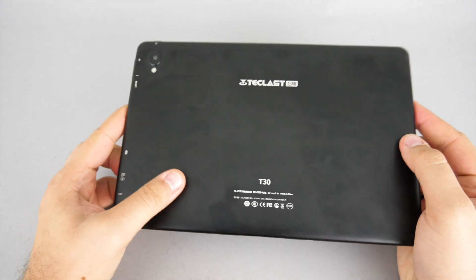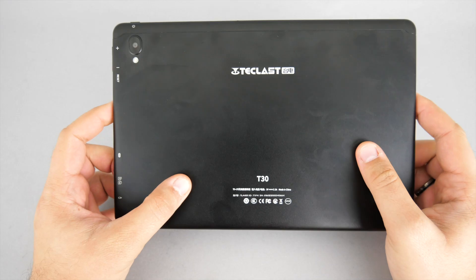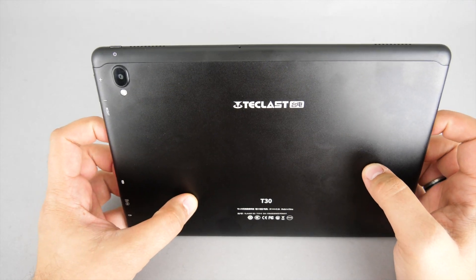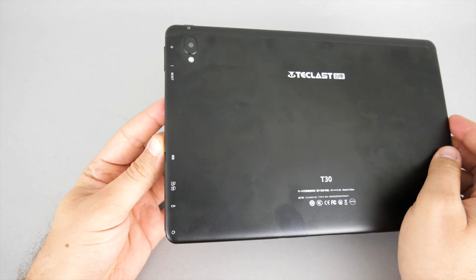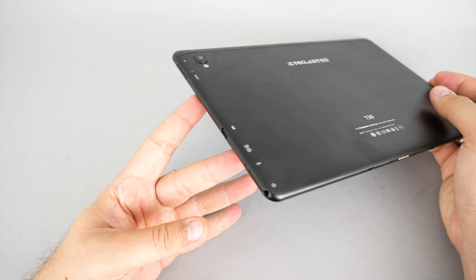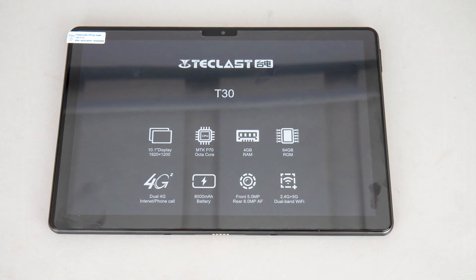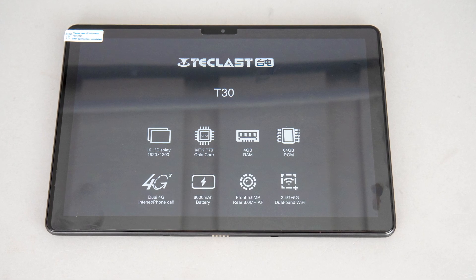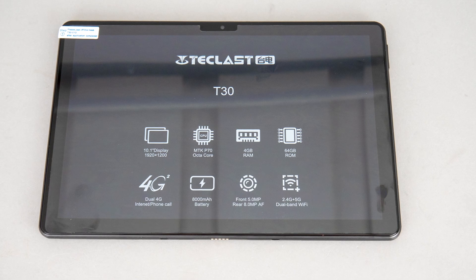This is a 10-inch tablet with a nice Full HD screen and a metal housing with a matte black finish. It's quite sturdy — no bending or cracking, feels very solid. It has a USB-C connector, an audio jack, and a slot for the SIM card and the SD card. There's even a connector on the bottom to attach an optional keyboard. Regarding the specs, it has an octa-core CPU, 4GB of RAM, 64GB of ROM, and very good battery life.